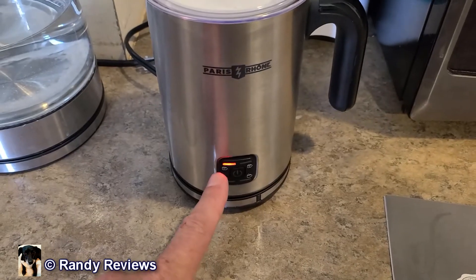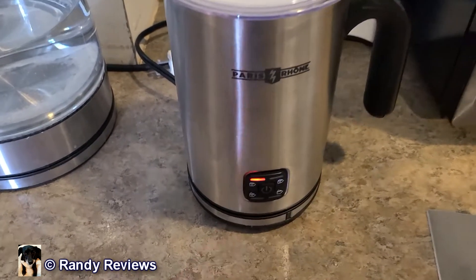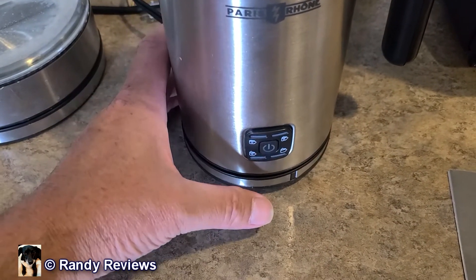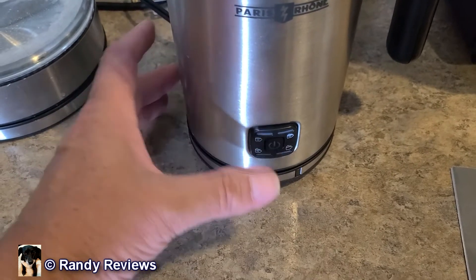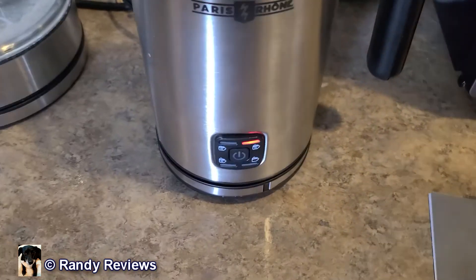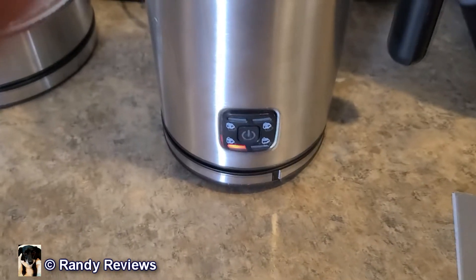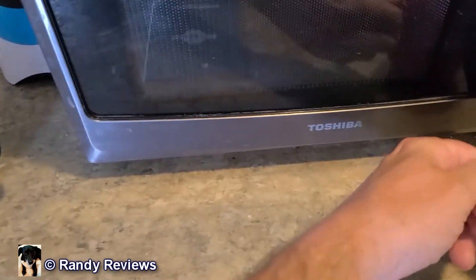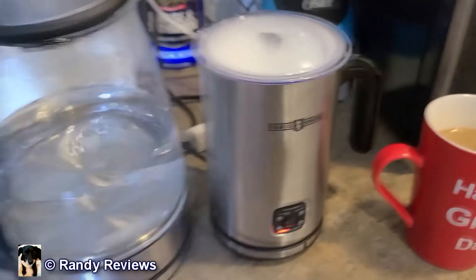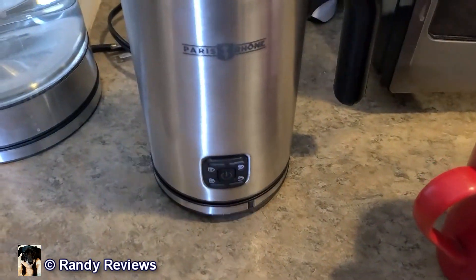So you press the button once — I've got it on just heat milk right here — and it lights solid to let you know that it's working. This thing starts churning real slowly. If you press it again it shuts it off; turn it back on and it returns to the original setting it was on. I'm going to put it on two now, which is hot dense foam. I've already got it kind of fluffy going on there. So three, which is hot fluffy foam, and it kicks on. Just to give you a size comparison, you can see it next to a coffee cup and next to an electric teapot.